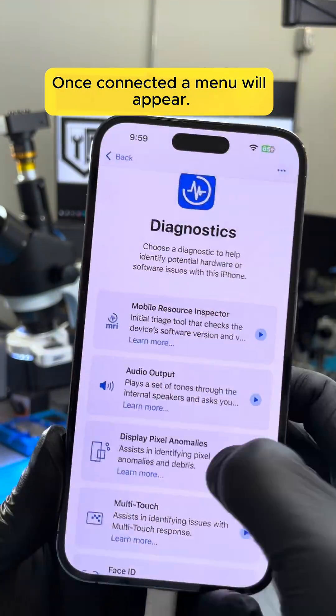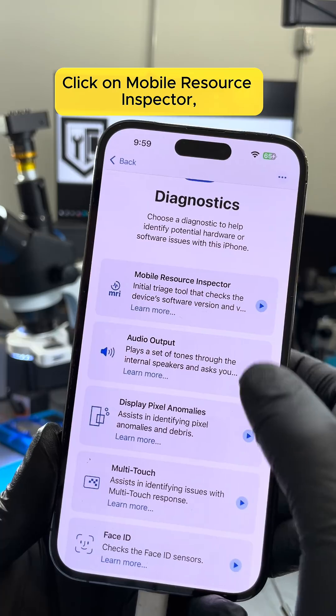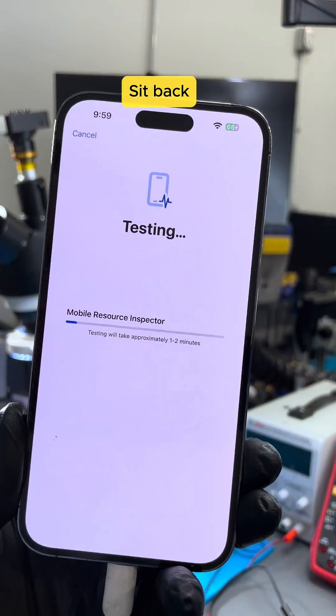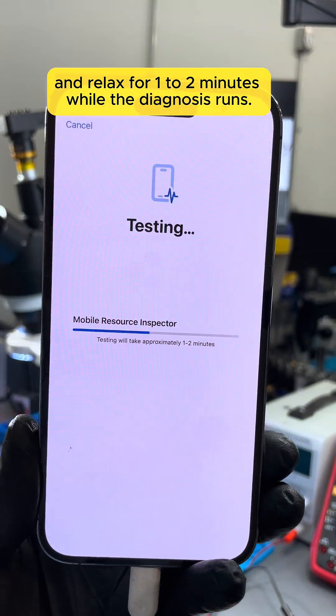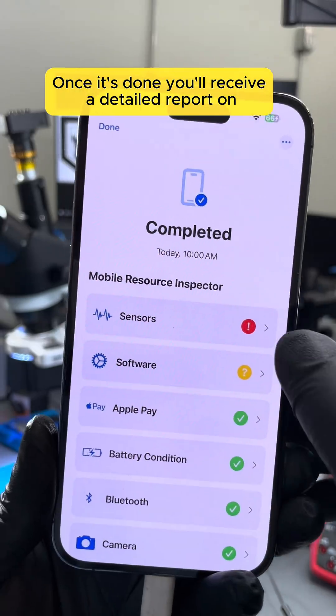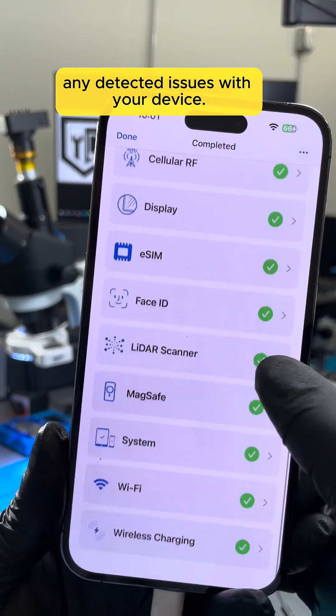Once connected, a menu will appear. Click on Mobile Resource Inspector, then press Start Diagnosis. Sit back and relax for one to two minutes while the diagnosis runs. Once it's done, you'll receive a detailed report on any detected issues with your device.